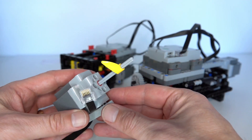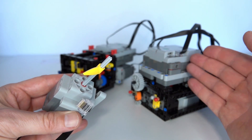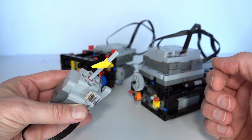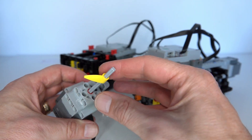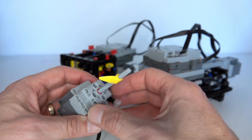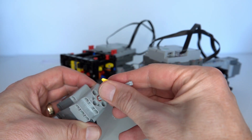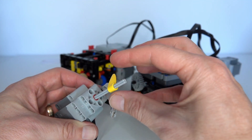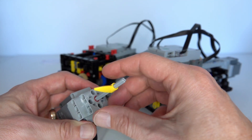This is one of the Powered Up motors - it's the extra large model. By using the hub and an app on, for example, an iPhone or an iPad, you can actually measure and control a motor very precisely. You can set the exact angle for the motor, tell it to go to a particular position, set a particular speed of rotation, and not only that - you can also measure both of those.